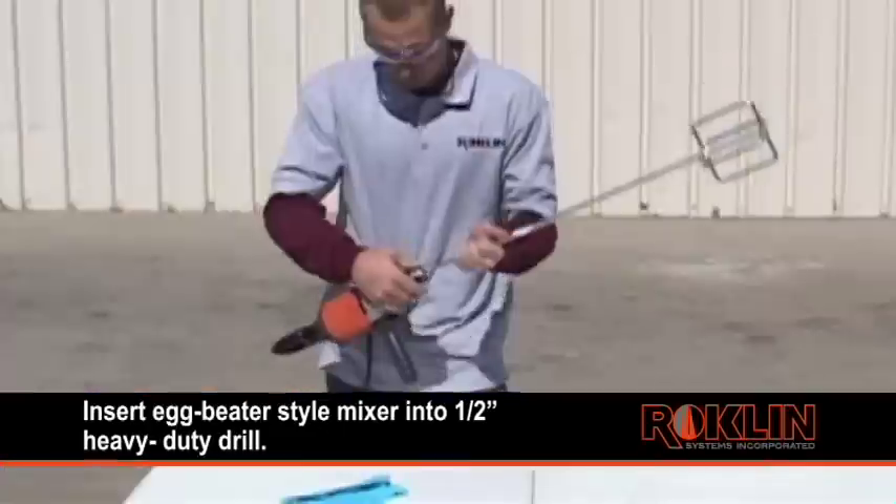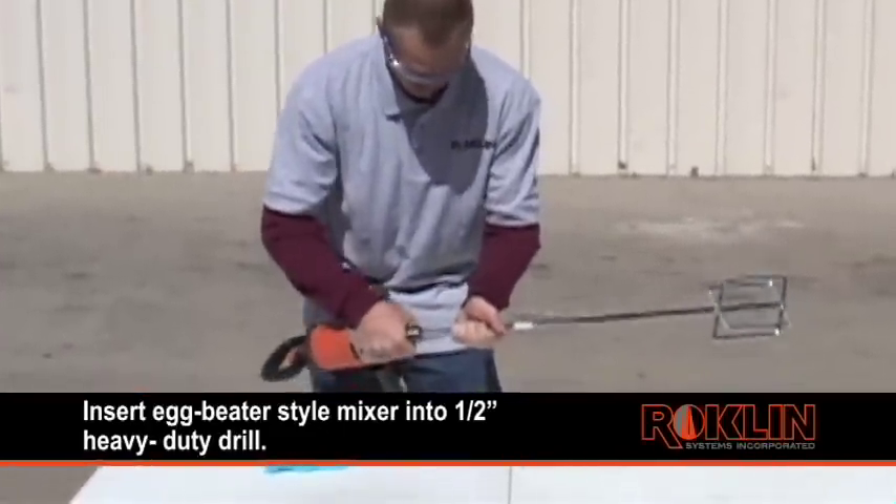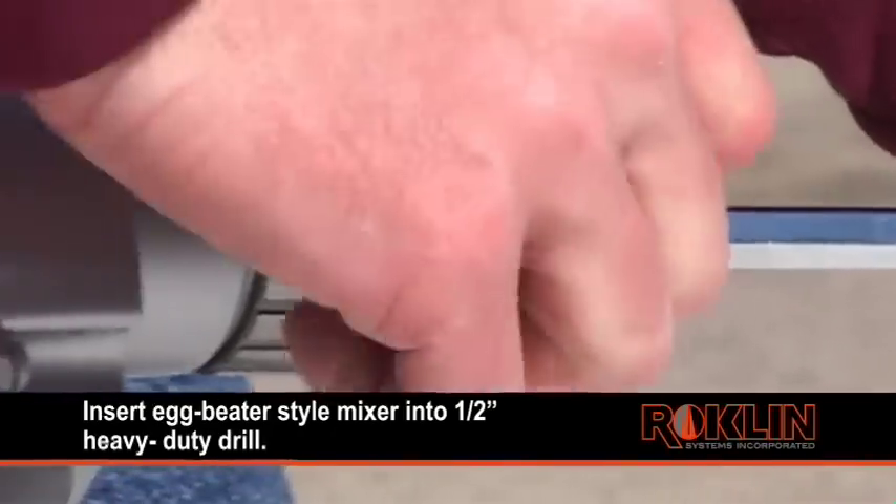Insert an egg beater style mixer into a half inch heavy duty drill. We like to use the Ridgid heavy duty half inch spade handle drill.